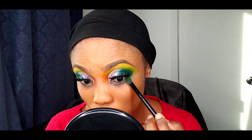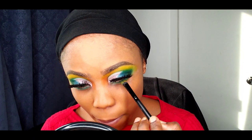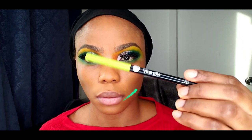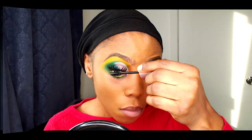For the under-eye area, to complement the upper crease, I used the same green color and on the outer part blended it out with the yellow color. For my waterline, I decided to use a lemon green color just to complement the overall look.